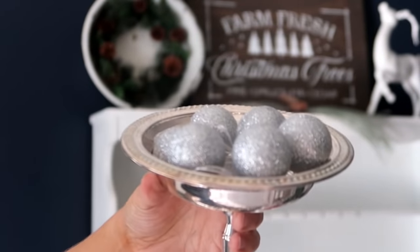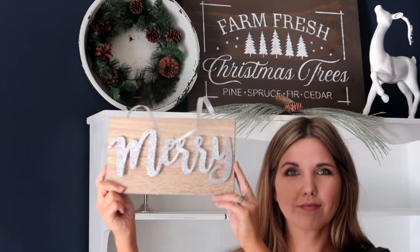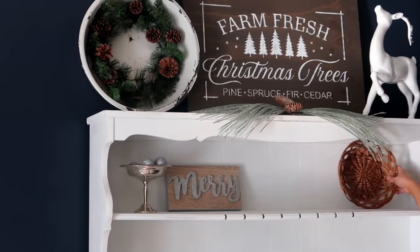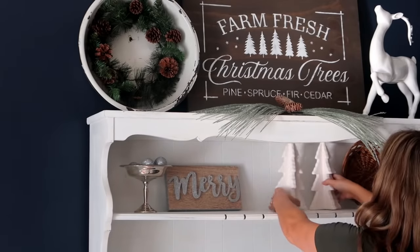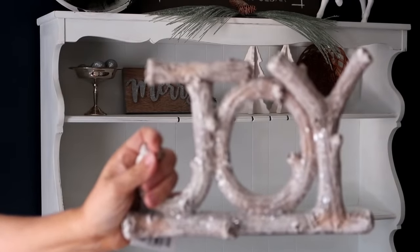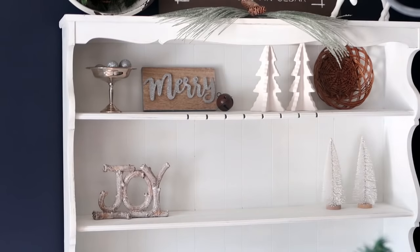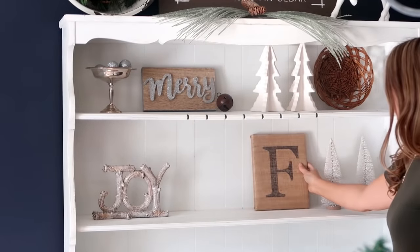On the next shelf down I'm using a container with some dollar tree lights. This is a 'Merry' sign I got at Target last year, and a basket from the thrift store for super cheap. I have two trees from the Target Dollar Spot, some random bells I'm putting throughout the hutch, and a Joy sign from Hobby Lobby this year. These white trees are also from the Target Dollar Spot. I also have this piece I made by wrapping burlap around a canvas and using a Sharpie to fill in the 'F', and then I'm placing another tree and some ornaments.